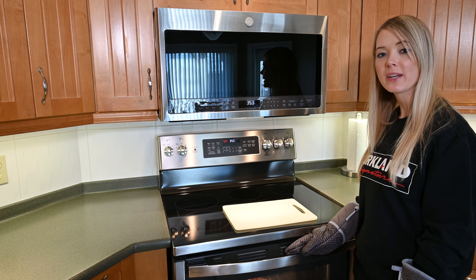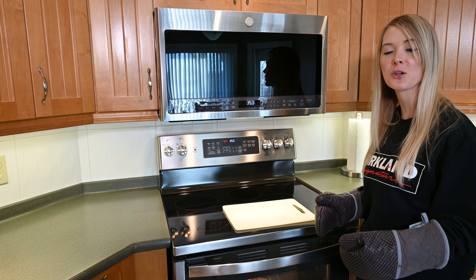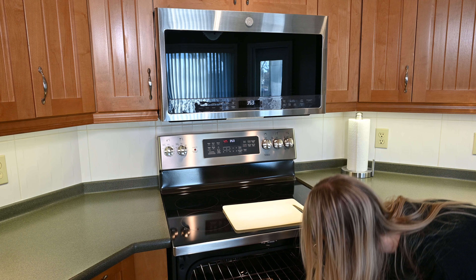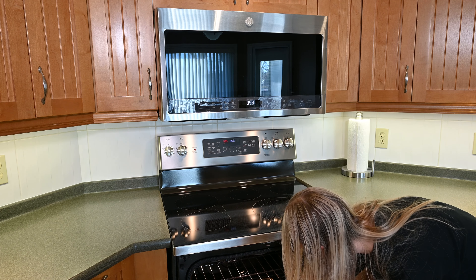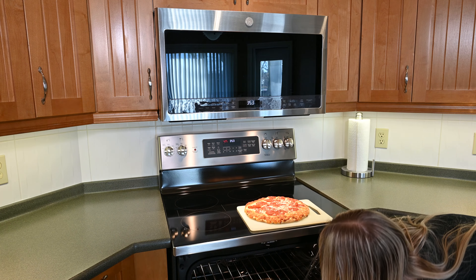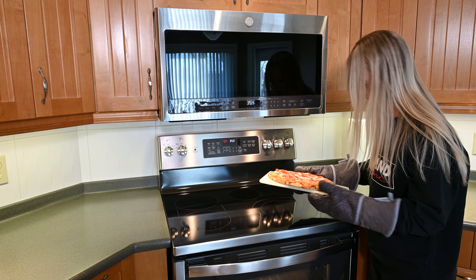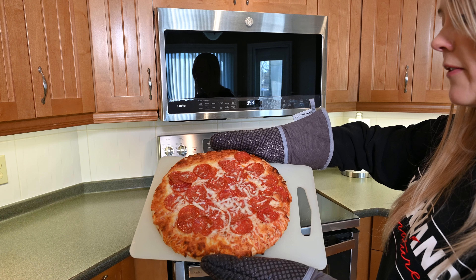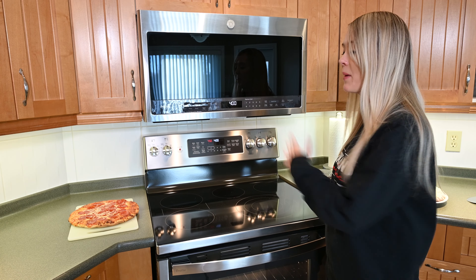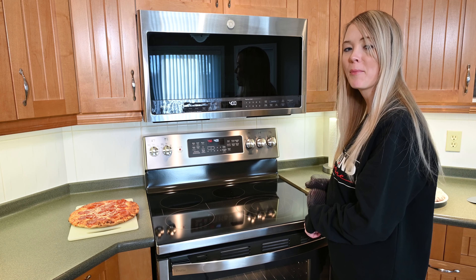I baked my pepperoni pizza for 14 minutes — the cooking instructions said 12 to 15. I usually like my pizza pretty golden brown and crispy, so that's why I chose 14 minutes. Here is my finished Costco Kirkland Signature pepperoni pizza. I've set it to the side and turned my oven up to 450 degrees to cook the cheese pizza.